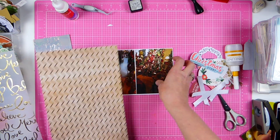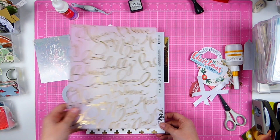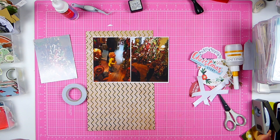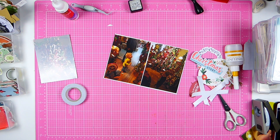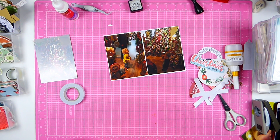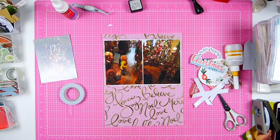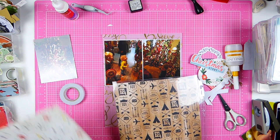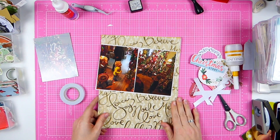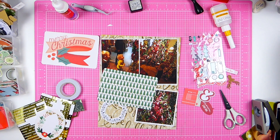Here I'm deciding whether to go with white or gold, or a different color of vellum. I really like this journaling paper as well, but it's the last piece I have and I want to use it through the entire album — and it was quite expensive, so I'm saving it. I don't want to use it as a background paper because it's too pretty. I do end up with the yellow one — it's a paper from Crate Paper, from the Journey collection. And in the end I found this Christmas Project Life card.